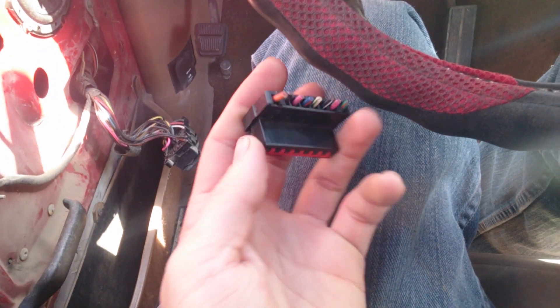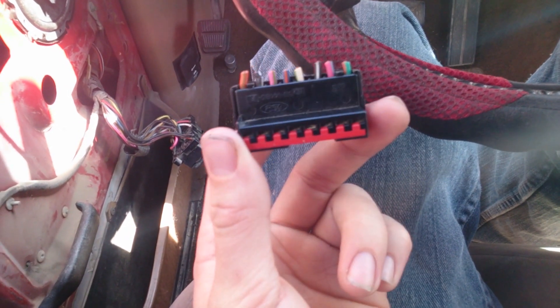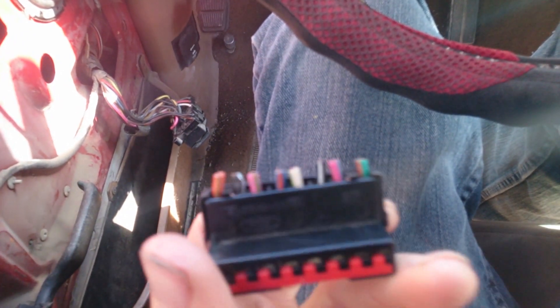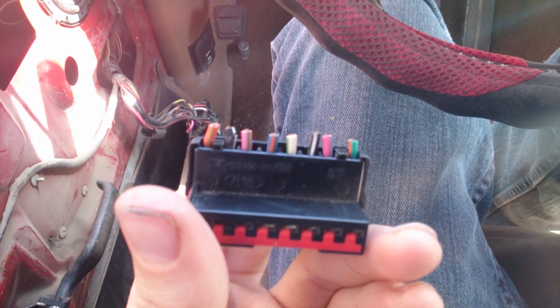I hope this kinda sorta helped. So thankfully I still have half of the original harness. This is the speaker's half of the plug. There are two plugs — they're identical, one's black and one's gray. This is for the speaker. Going from left to right, the orange-green and black-white are the driver side speaker. You can tell because there are two wires there.